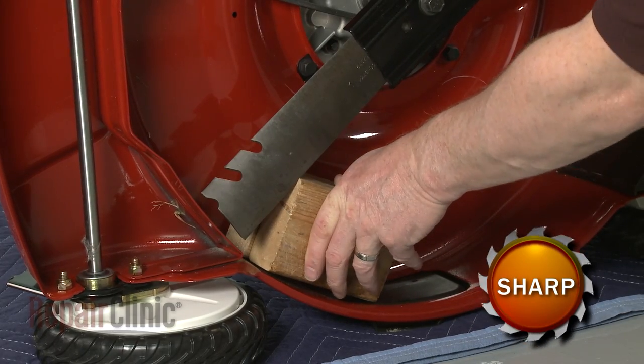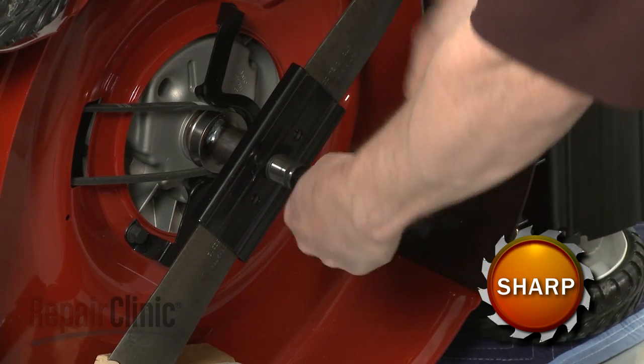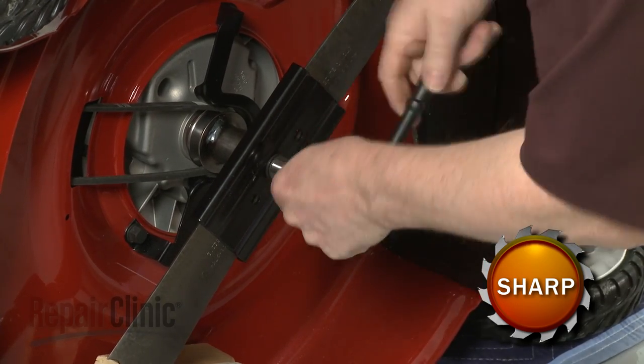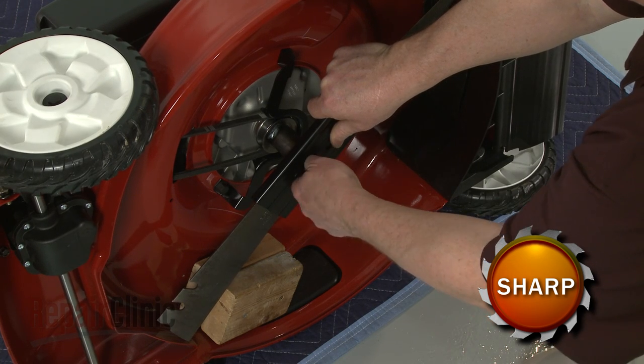Next, use a sturdy object to hold the blade in place. Then use a 5/8 inch socket to loosen and remove the cutting blade mounting bolt. Pull off the blade support and the blade.